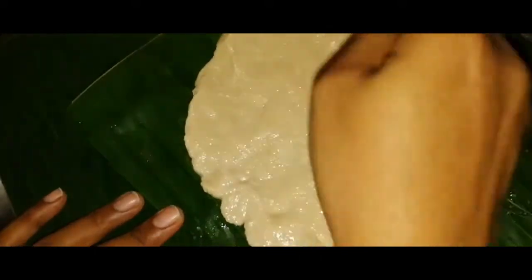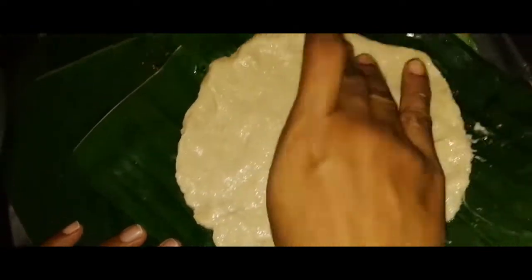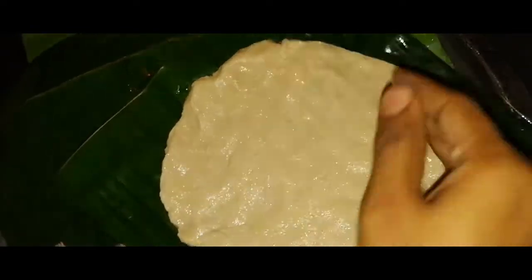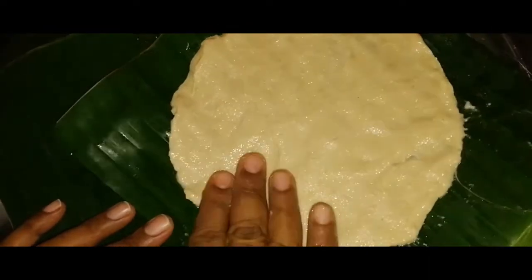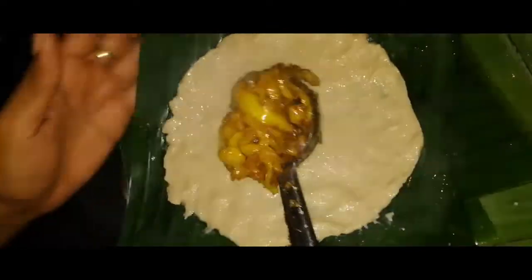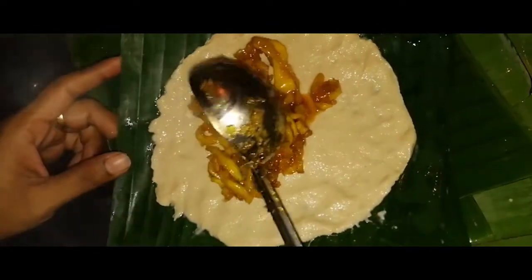This is a good time to cook the rice. Now we have to cook the rice.